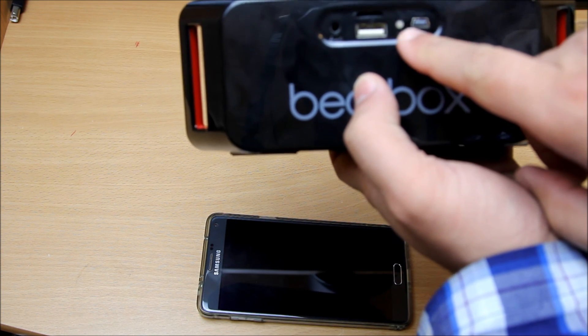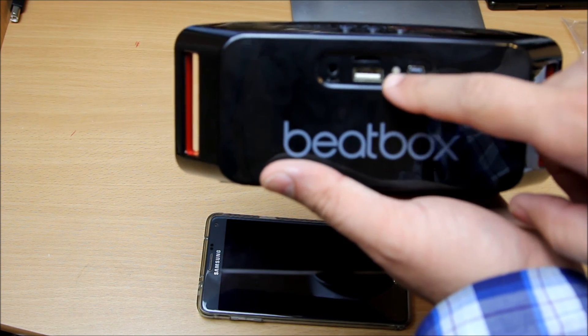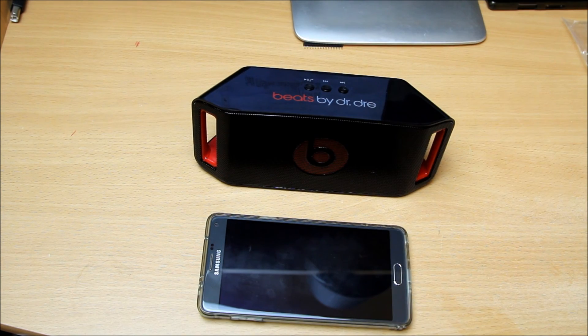Once the Bluetooth is connected, this LED will indicate the status. When it's blue and flashing, that means it's connected. When it's flashing red and blue alternately, that means it's in pairing mode and waiting to be paired.